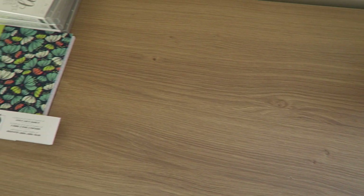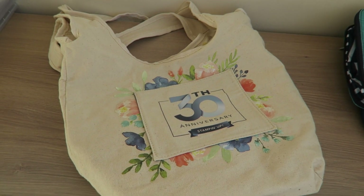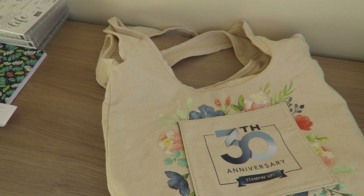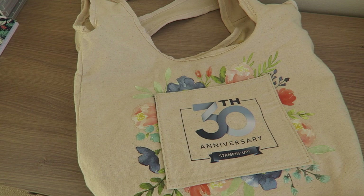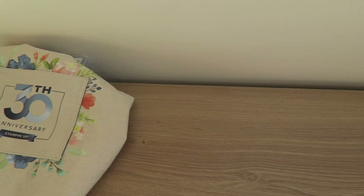Then we've got this lovely canvas tote bag - really love it. Again the Stampin' Up! livery on it, really gorgeous and it's reversible. I can't show you because I'm one-handed as I'm holding the camera, but it is reversible. Loads of room in there - love that bag. We've got some other bags as well.